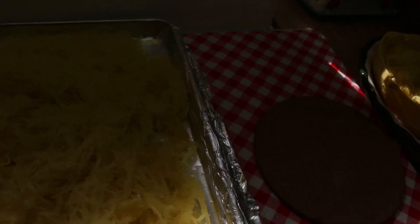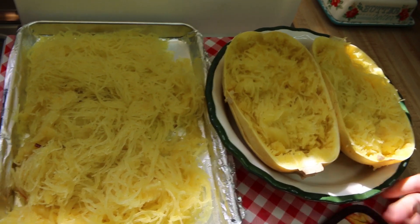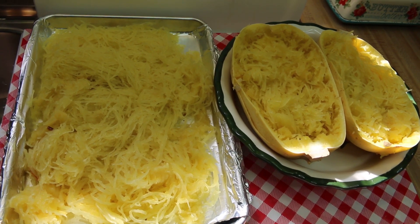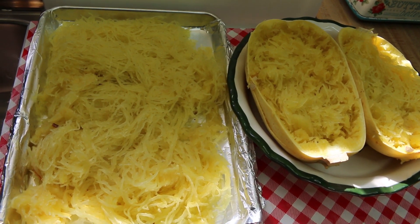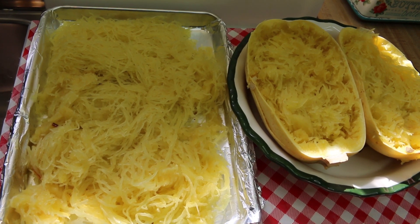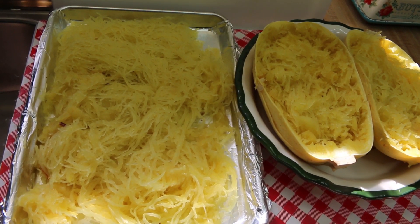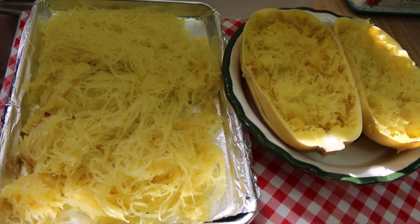Cincinnati squash — you put chili on top of it! So there are two ways you can make delicious spaghetti squash: really easy. In the oven it takes about 45 minutes; in the microwave it takes about 12 minutes, depending on your microwave. Either way, you get the job done. And I have some fun facts about spaghetti squash to share with you.